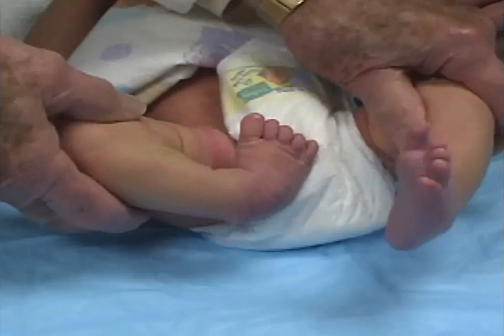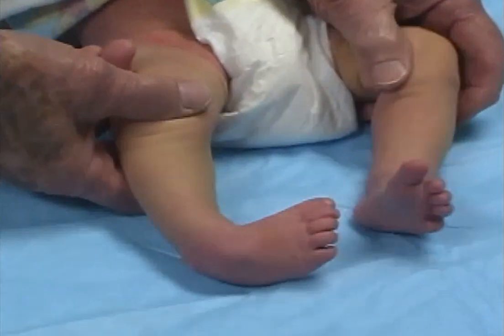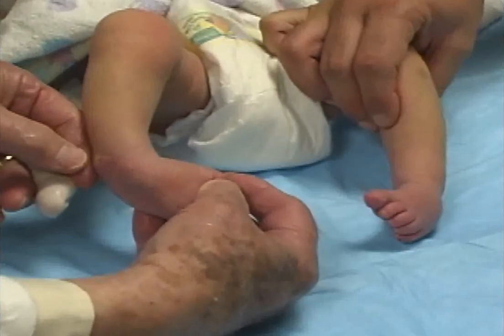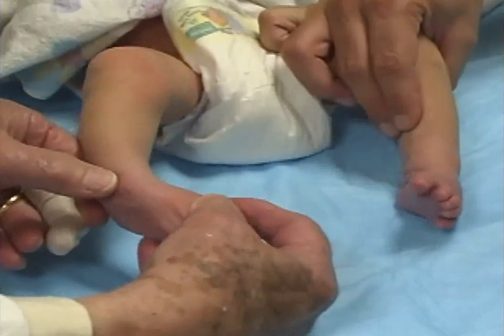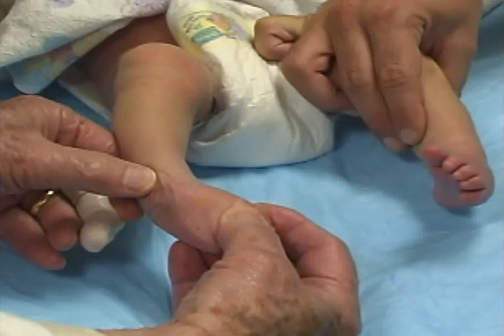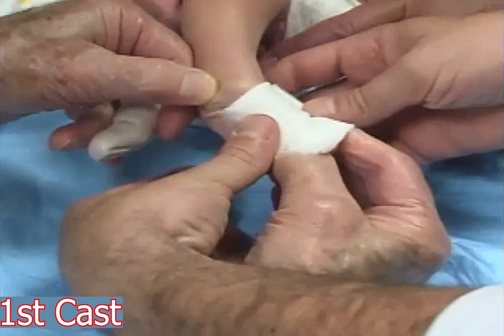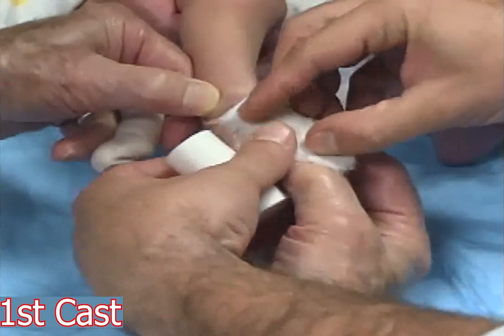Colby is a nine-day-old baby with a right clubfoot and a left metatarsus adductus. The right foot is abducted in supination. With my left thumb I am applying counter pressure over the lateral aspect of the head of the talus. A cotton bandage is applied over my fingers holding the toes.